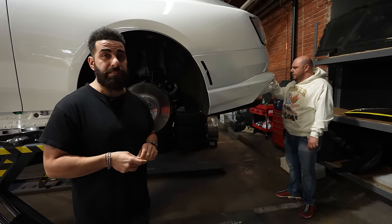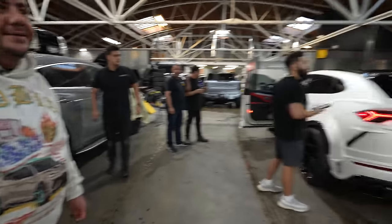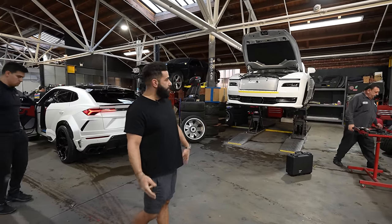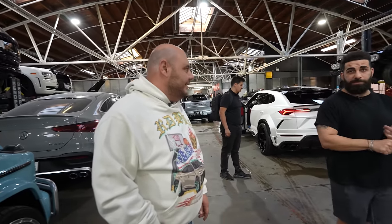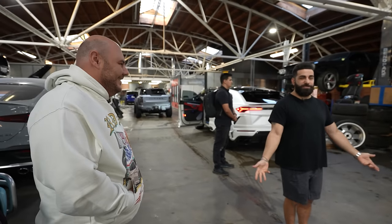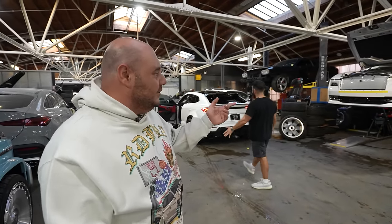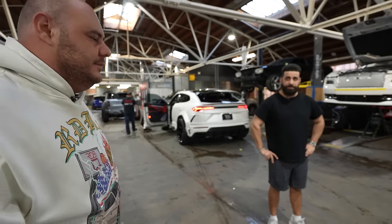The new RDB wheels going on this Spectre is going to set it off. Now that it has the paint done, it looks like there's a kit on it — so I can only imagine later on when we actually add a kit to it. So if anyone has a Spectre, bring the car, we'll paint it and it's going to look like a body kit. The car will have a more expensive look. This is something that is crazy.